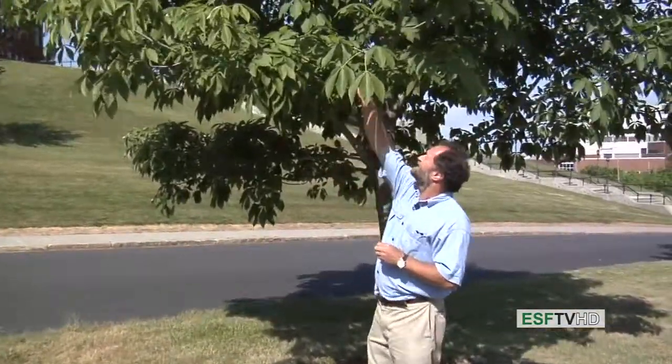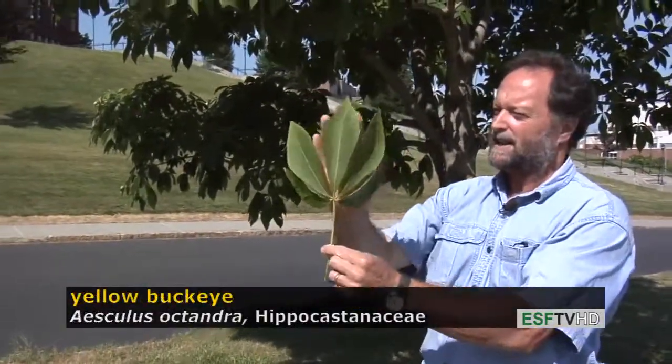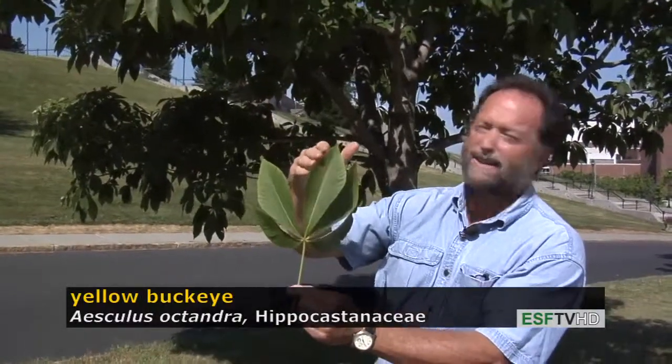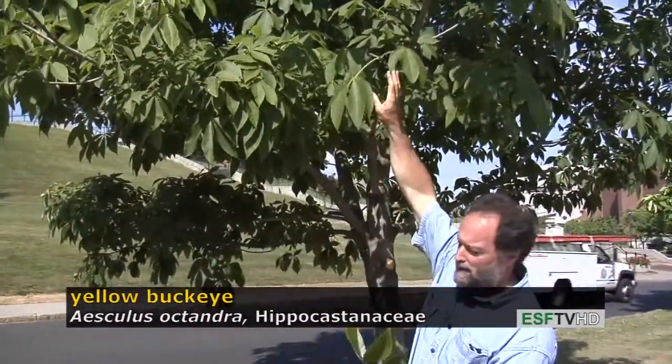It has a very distinctive leaf in that it's palmately compound. This is one leaf and it consists of five leaflets in a palmate arrangement. The leaves are actually held opposite one another on the stem, so it has an opposite leaf arrangement.